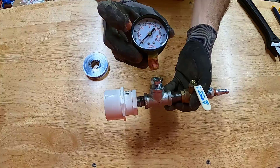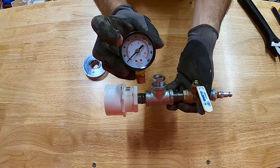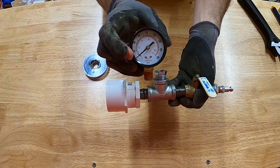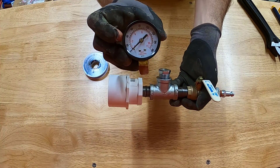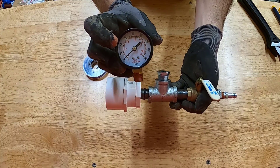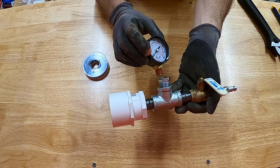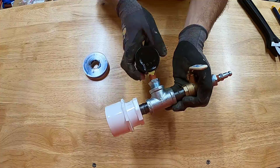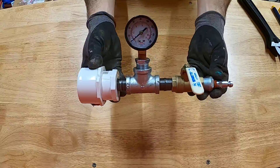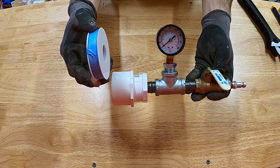The pressure gauge is a bottom-mount with quarter-inch threads and reads from 0 to 160 psi. I won't be testing near 160 psi — probably only up to around 30. This was the lowest tolerance pressure gauge I could find at the store; if you find one that only goes to 30 or 60, that works fine for pool plumbing pressure tests. The gauge threads into the bushing on top of the tee, and that's the basic setup.